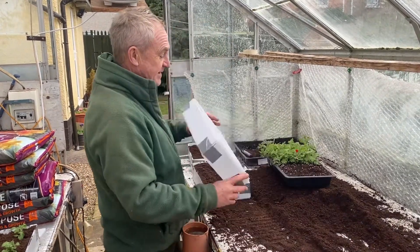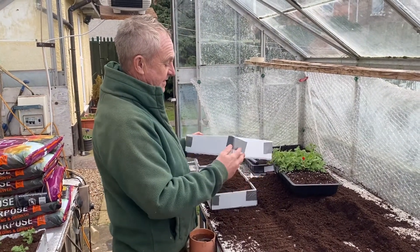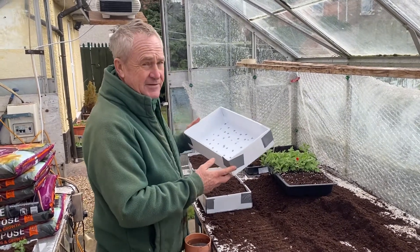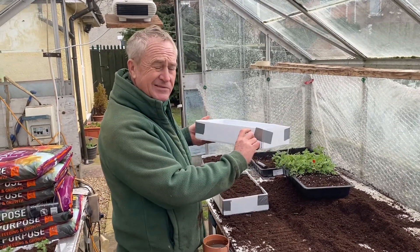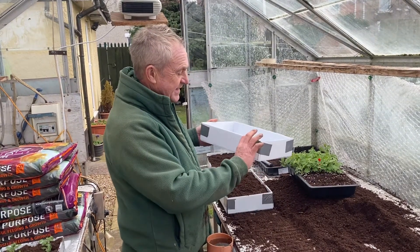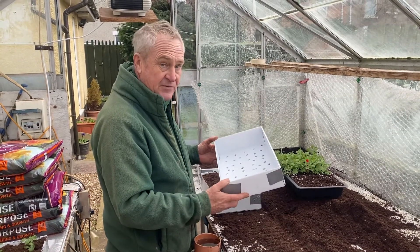Now I made these out of corrugated cardboard just by scoring it and bending it. It's slightly bigger than a standard seed tray. The standard seed tray is fine if you haven't got this, but the only trouble is it's just not quite deep enough. So I've made these a little bit deeper, and hopefully they'll come in useful every year.